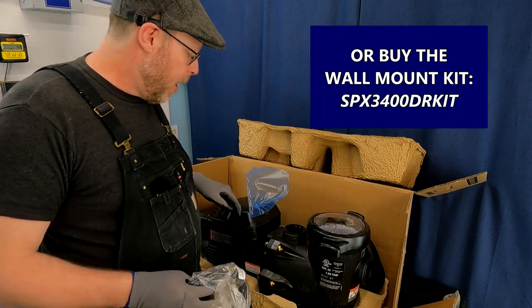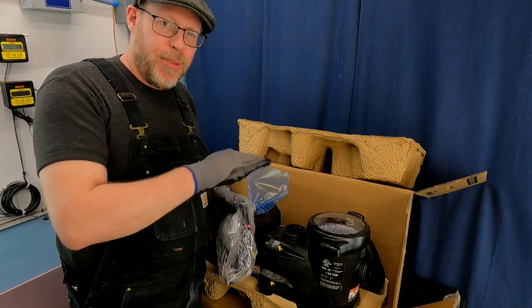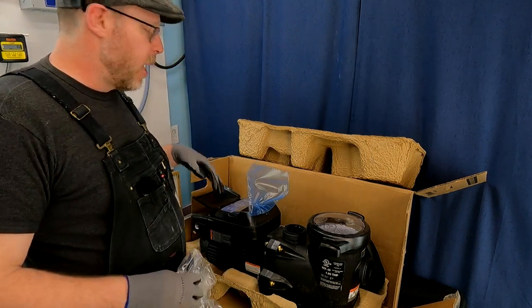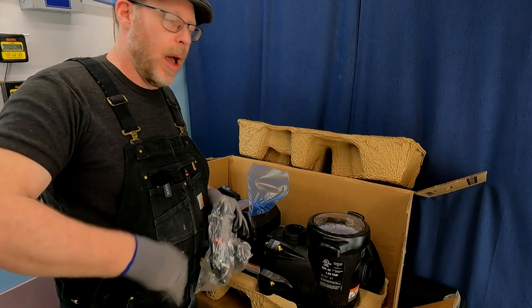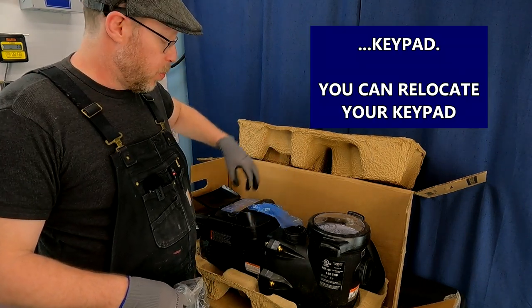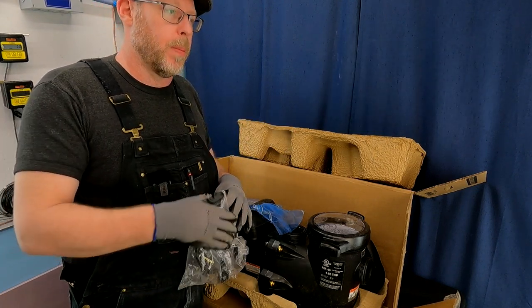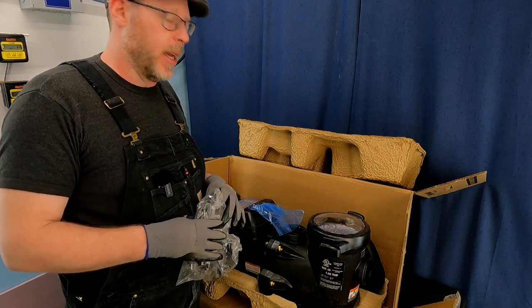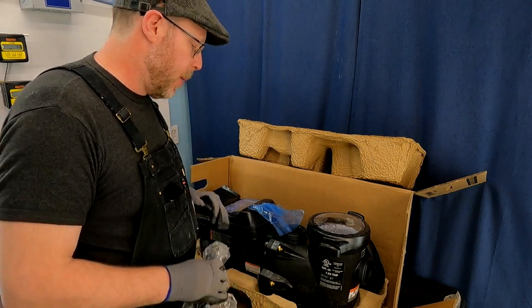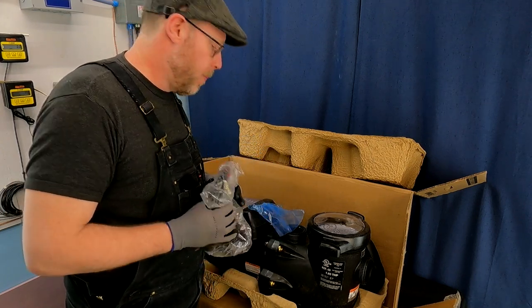ND means 'no display.' Instead of the display being located here, it would come with a false cover. Then you would use communication cables to relocate your display — either remotely located — or more likely use your automation control interface, whether it be an app or a fob or something like that. That's commonly how you would use these pumps. This is the stand-alone pump, so for most pools out there, this is the one that you would be looking at.